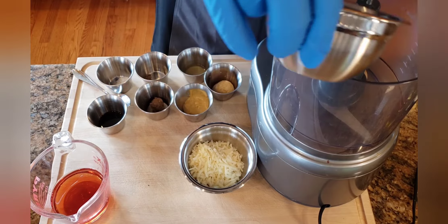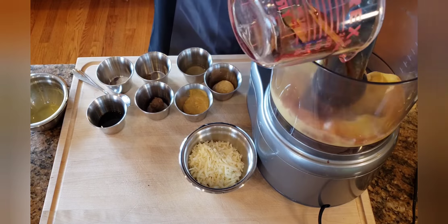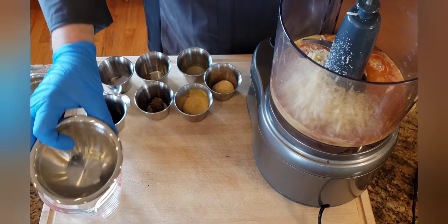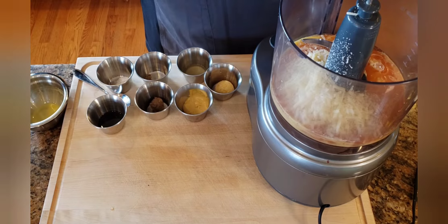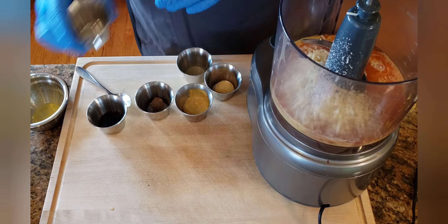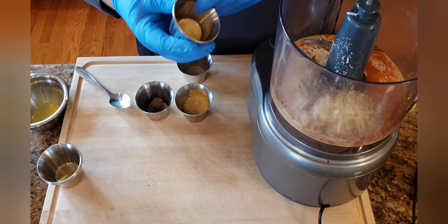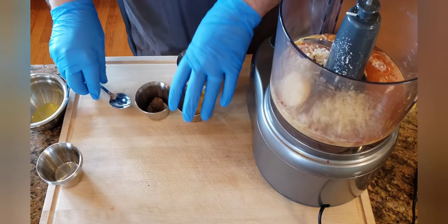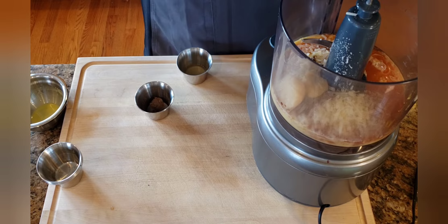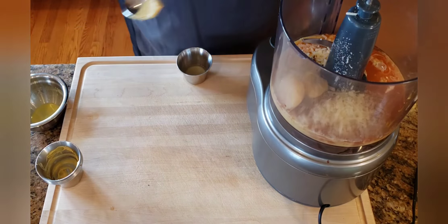So we're going to take our pasteurized egg yolks, our red wine vinegar, our Parmesan Reggiano — and it's really important to use a good cheese if it's available — pepper, kosher salt, Worcestershire, fresh garlic, Dijon mustard. I suggest using a good quality Dijon mustard too, as some of the cheaper brands have more of an off-flavor.